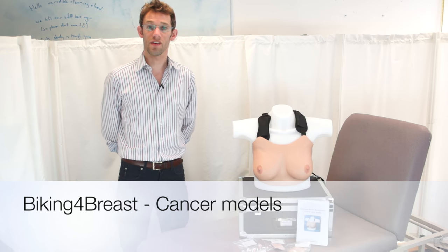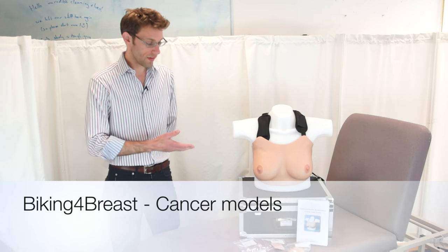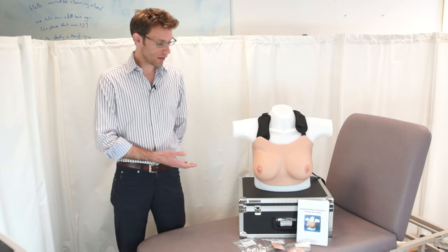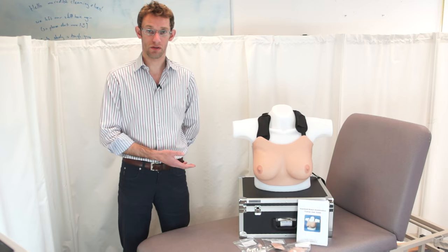Hello, my name is James Gill and today we're going to have a quick look over the latest breast cancer training models that we have from Adam Rooley here at the Medical School.